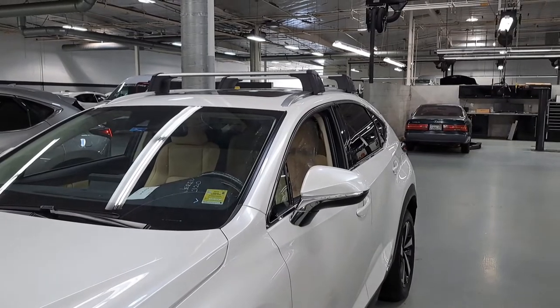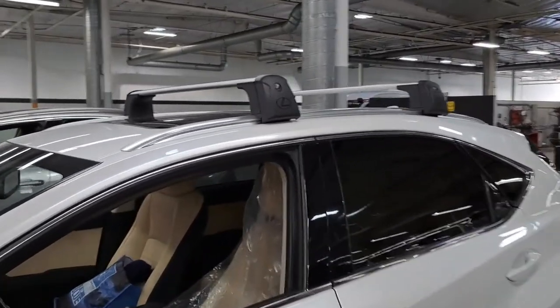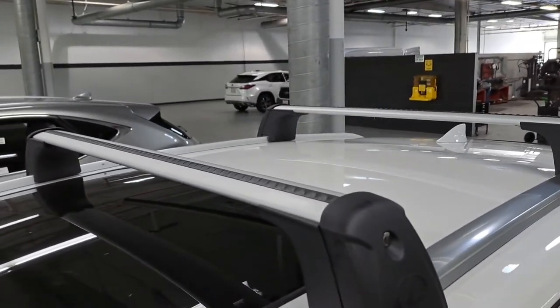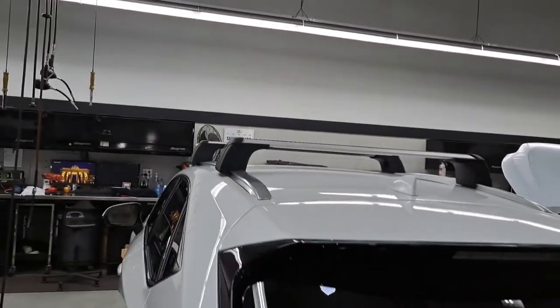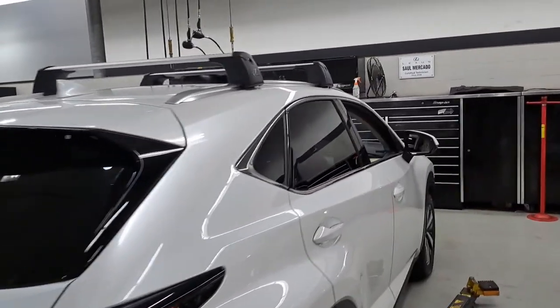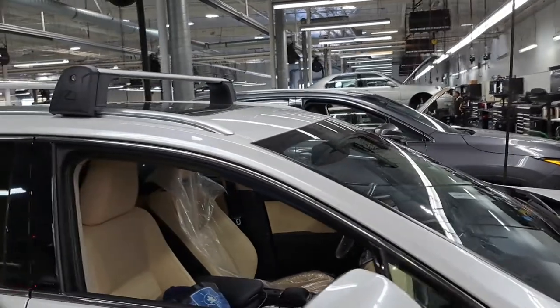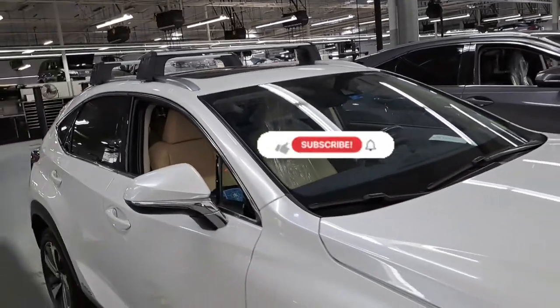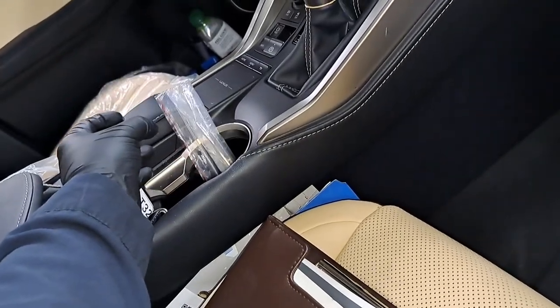There you have it — we've installed the roof crossbars on this NX. I believe the same procedures apply for the RX, just a different kit. Now you can put on your cargo top, your roof rack, or aftermarket lights — looks pretty cool and makes your vehicle look a little better. Pretty simple, right? Don't go to a shop — you can install it yourself. If you have any questions, comment down below. Don't forget to like and subscribe. As a last step, gather all the keys and let the customer know — I put the keys right in the center console.